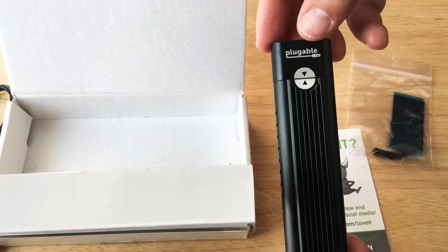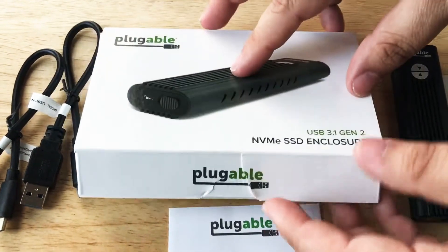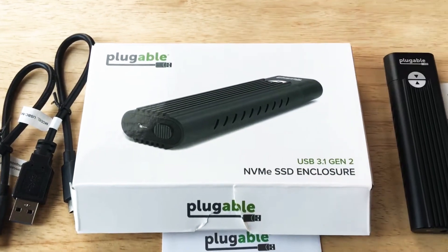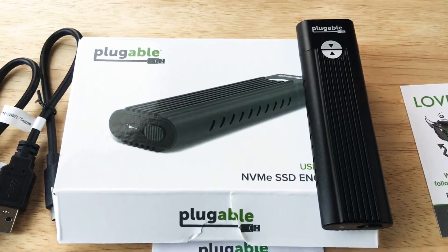And this is from Plugable. You can get multiples of these and attach them to your computer, as long as you have a computer that has USB 3.1 and can handle these speeds. This is Christian Rushnut, 24K on Twitter. Thank you.